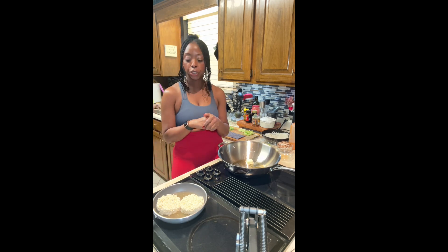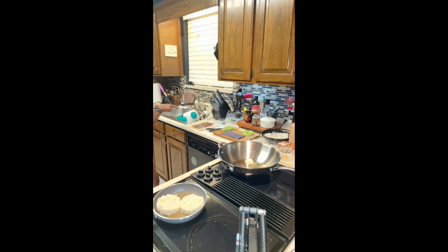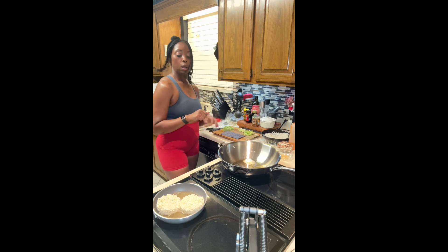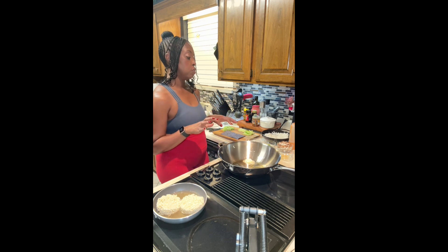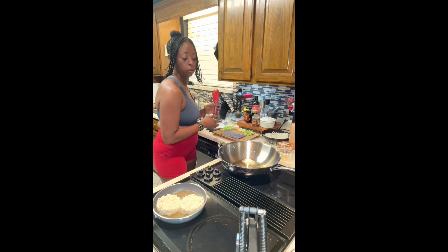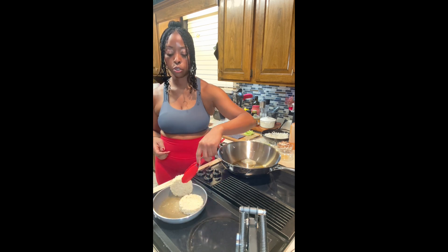I hope you guys are liking my Meatless Monday videos. Please like and subscribe, comment — all that good stuff. I really appreciate you supporting my channel. I'm going to grab some tongs for these noodles. While that's heating up, I'm going to roll my sushi roll after I finish letting this cook. I'm going to cook all of this first because I don't want to be maneuvering back and forth between two meals.